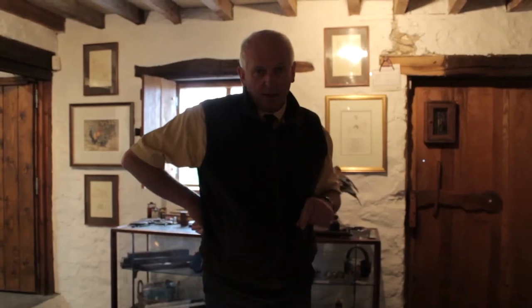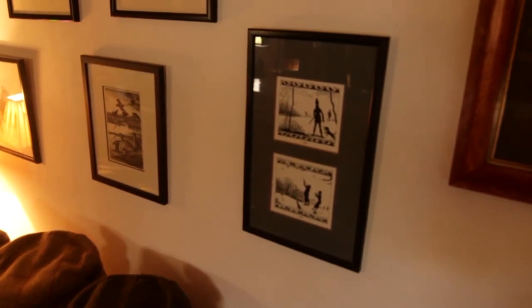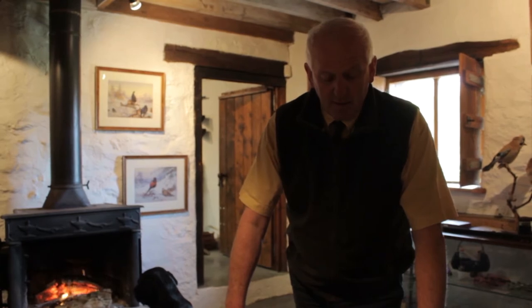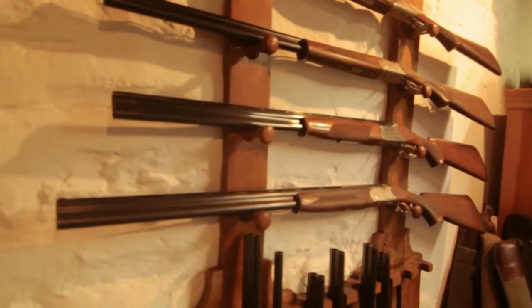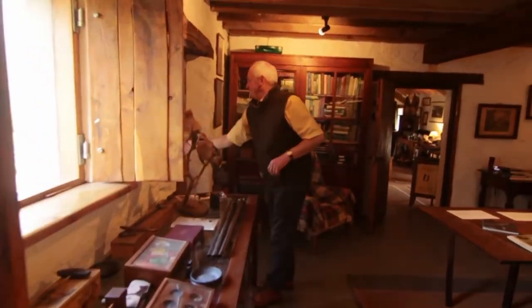Perhaps I could introduce you briefly to the history behind clay pigeon shooting. A gentleman by the name of George Ligowski, who I believe was a Polish-American, invented a spinning frisbee, and he christened it a clay pigeon. And your task is to try and hit this whilst it is in flight.